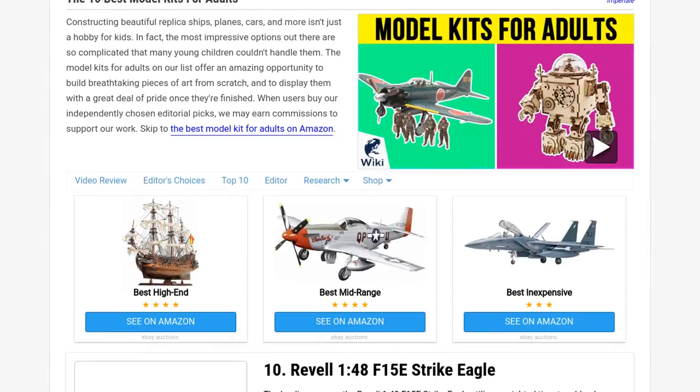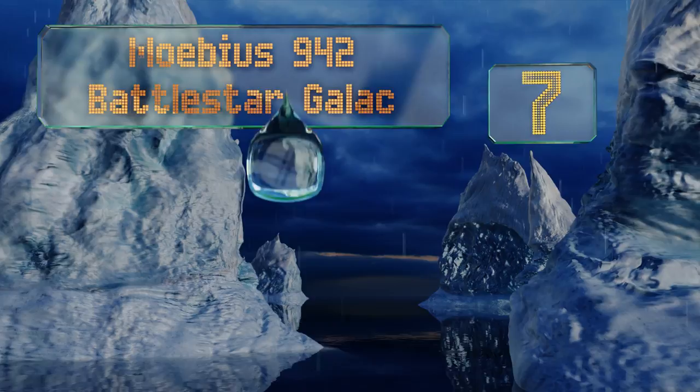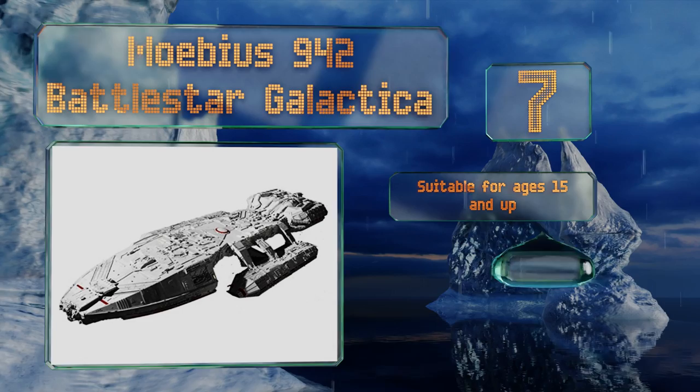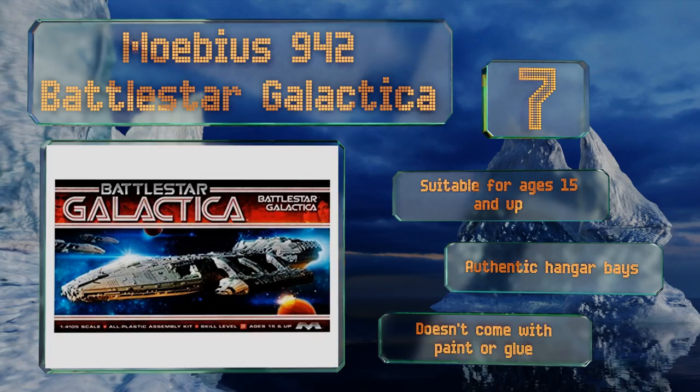At number seven, if you watched either the original series or its more recent remake, you'll love putting together and showing off the Mobius 942 Battlestar Galactica. It's based on the ship from the first run of the show that aired in the 1970s. This one is suitable for ages 15 and up and includes authentic hangar bays, but it doesn't come with paint or glue.